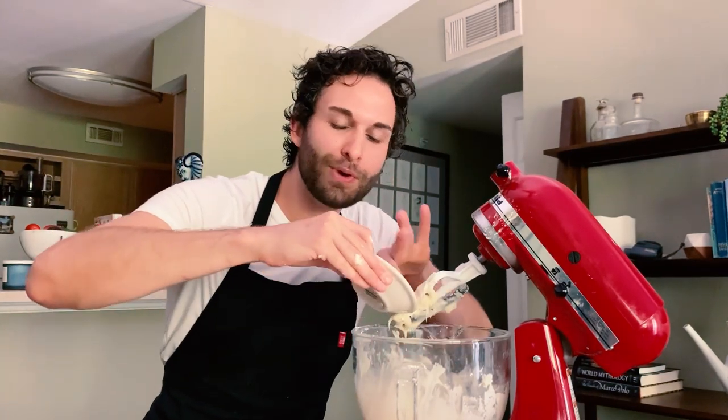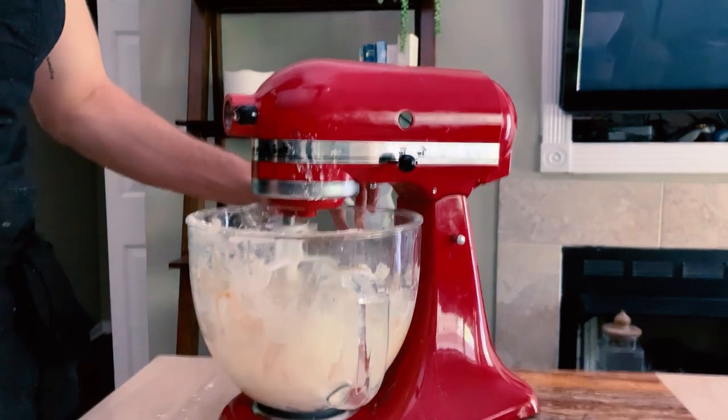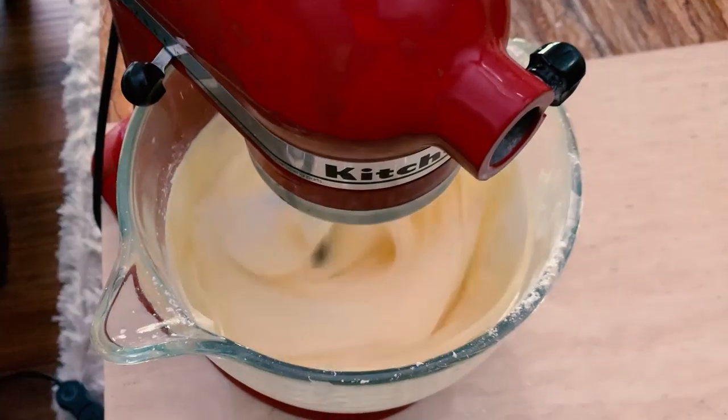You can use cake flour, you can use bread flour, whatever flour you have on hand. I'm going to increase the speed to medium-high once the eggs are incorporated, and I'm going to beat it on high for about two minutes.